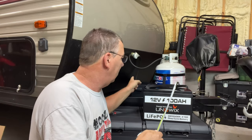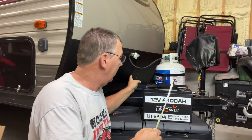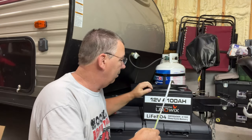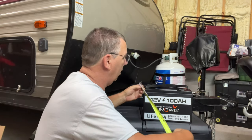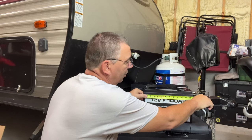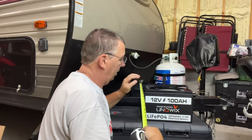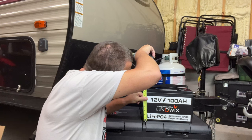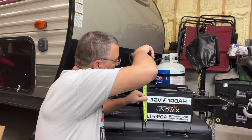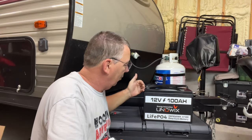Let's measure this battery so we know the size. I did already measure it and it would not fit in the box I have for my camper, so I'll need to run to the hardware store and grab another box to mount it on. The battery measures about 13 inches wide, 6.5 inches depth, and about 8.5 to 8.625 inches in height — so it's just a little wider than my other battery.